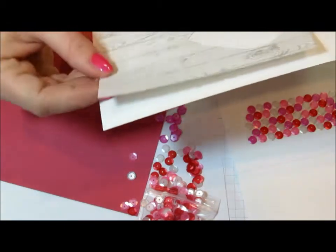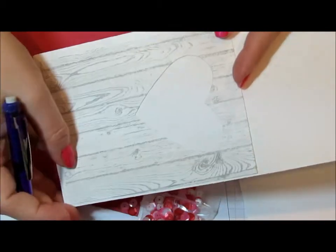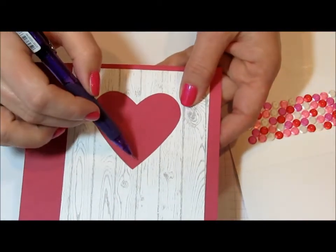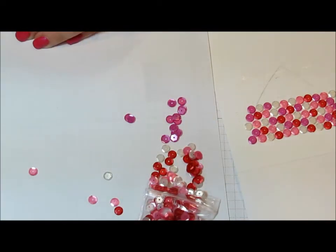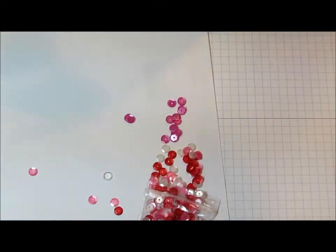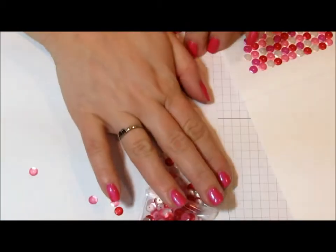You just take your template on the front, take a fine pencil, and just lightly draw the outline shape that you want to use. It'll maybe be easier to see on this rose red piece — so you just trace your heart onto your card stock. Then you use your adhesive of choice. I took my ATG tape runner and just put tape all over, extending outside of my lines. You see those faint lines there? So I just have tape all over, which makes it easy to adhere these pieces.